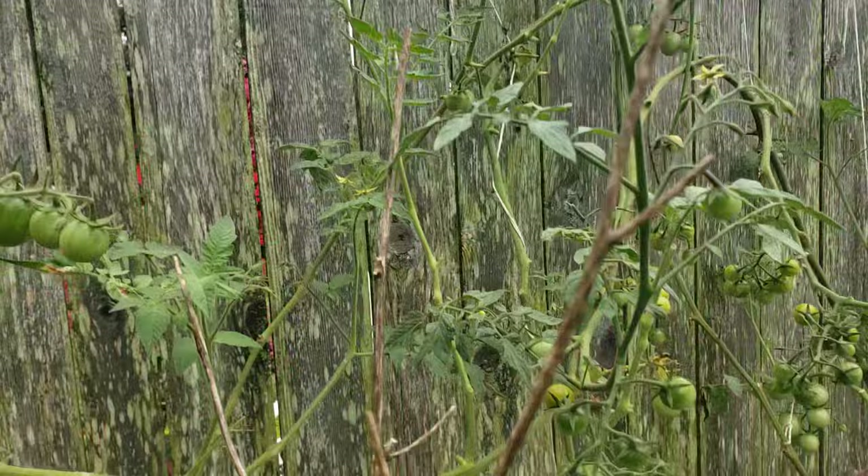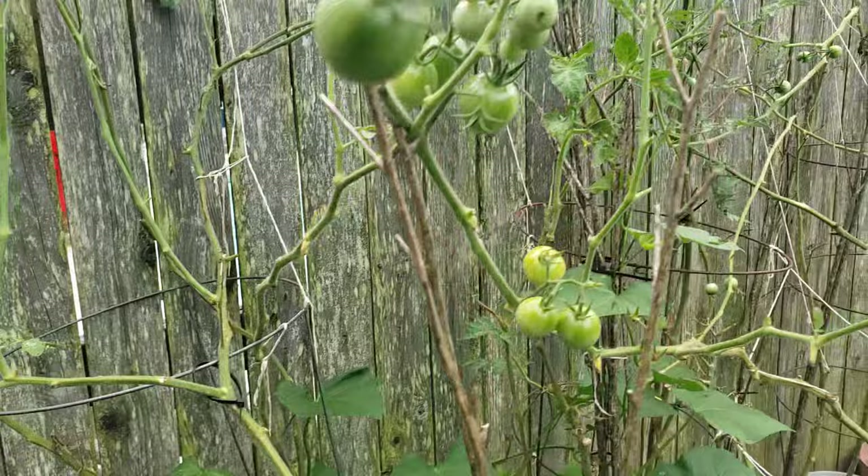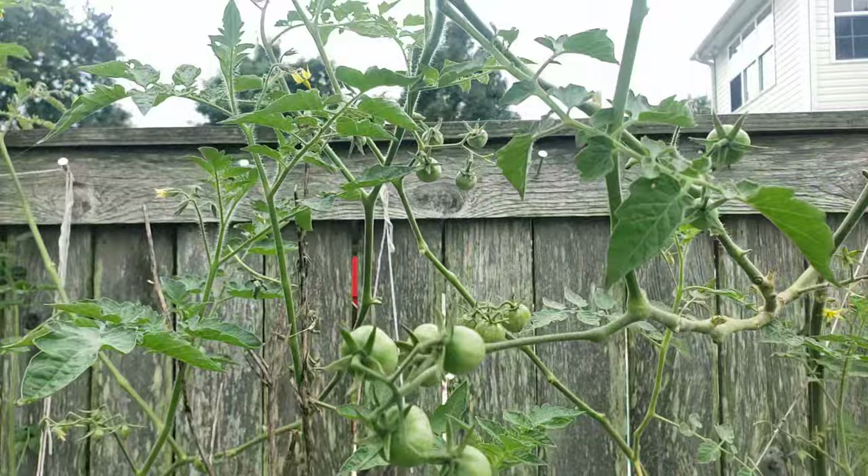That's my update to you guys for my tomatoes. So I'm not going to pull the plug yet. My husband said go ahead and get rid of all of this now — pull all of them now, start doing your fall. I said no. I told him no. I said they're still surviving, they're still putting.